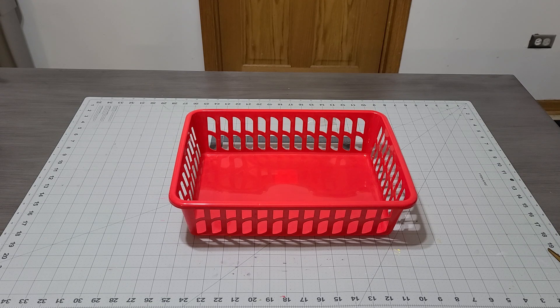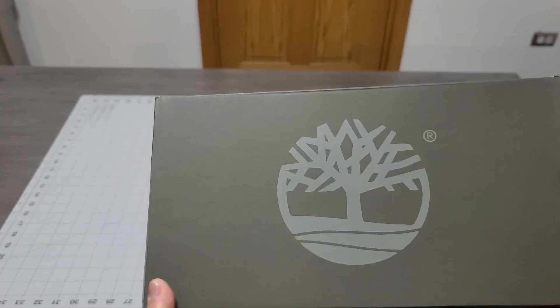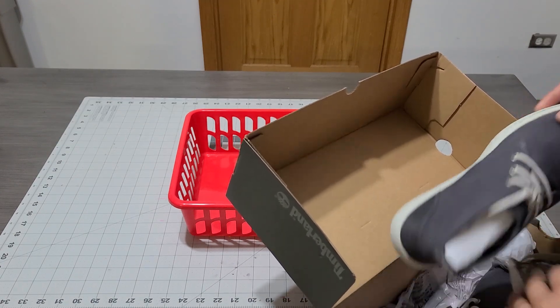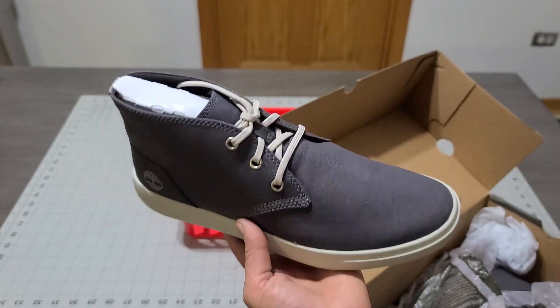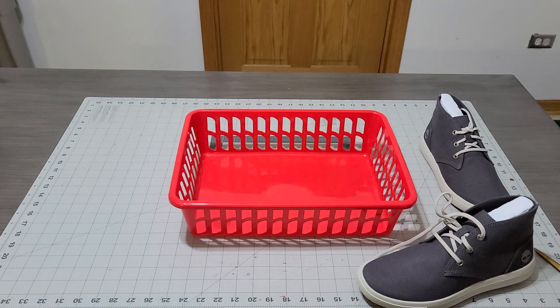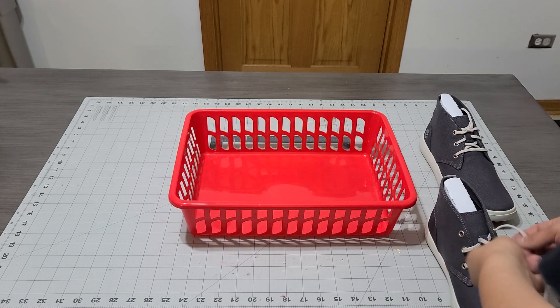Timberlands! I'm going to keep the box just in case he does not like them. Look how cute they are — I think they're so cute, especially since they dress up. They don't dress up as much as they used to, and now it's kind of casual, so I thought that would be cute.